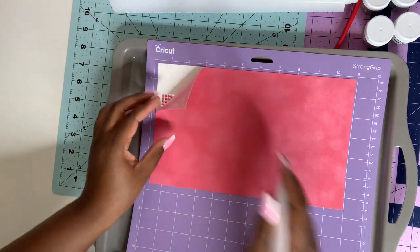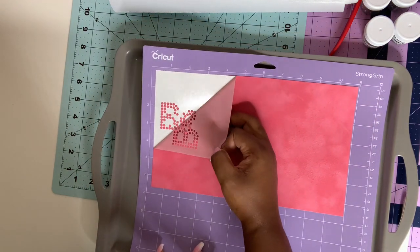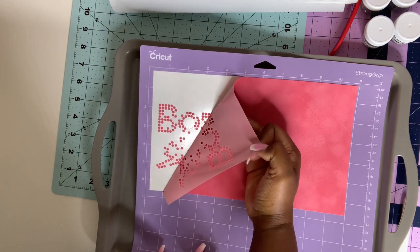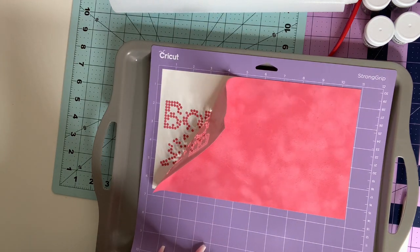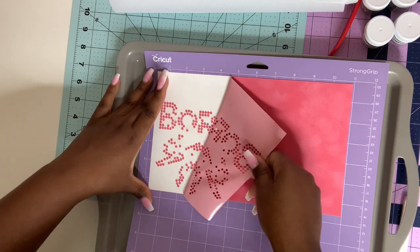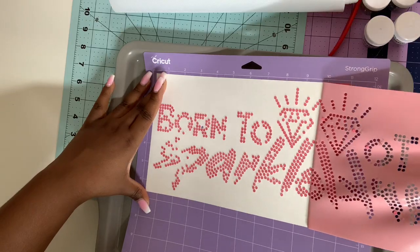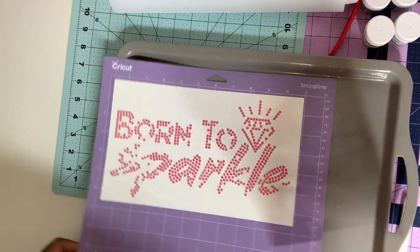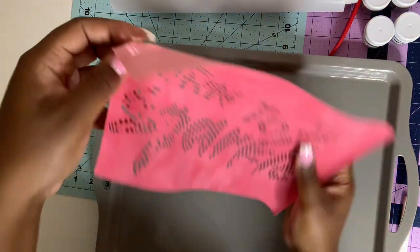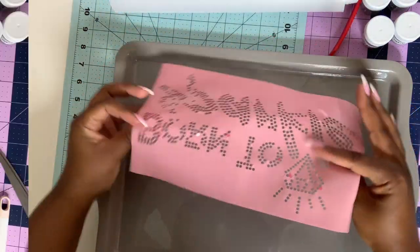Let's see how this turns out. Okay, that came out a lot better than the first one I did, y'all!